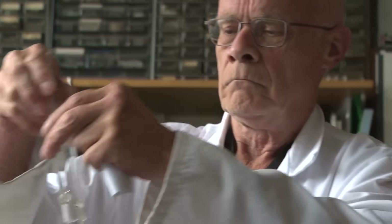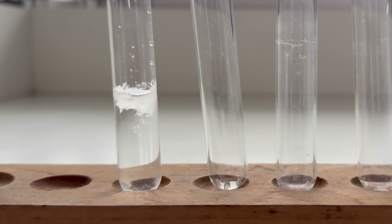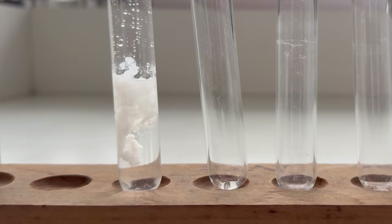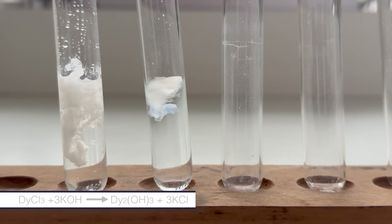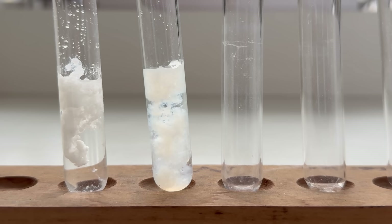The first reaction was with carbonate solution, and you get a nice precipitate of Dysprosium carbonate. It's white — most of the salts of the rare earth elements are colourless. We then tried the hydroxide and got another precipitate that was white, but it looked slightly different. It's what chemists call slightly gelatinous — more like a jelly.